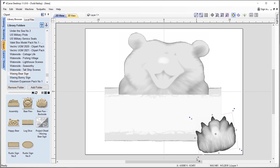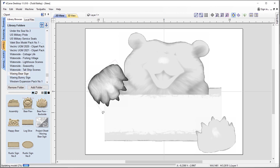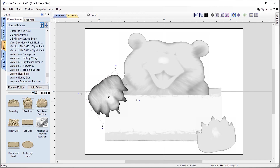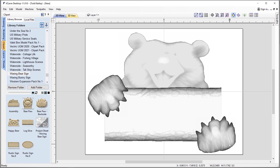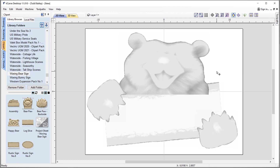Now we're going to hold down our control key and drag to make a copy of this particular bear paw. Then I'll grab the control handle for rotation and rotate it all the way around, so now it looks like we've got the other paw. We'll put it approximately where we want it to be. Now I'd like to angle the bear paws and the sign — let's hold down our shift key and select all three of those things, then rotate them just a little bit to give them a bit of an angle. That looks okay.